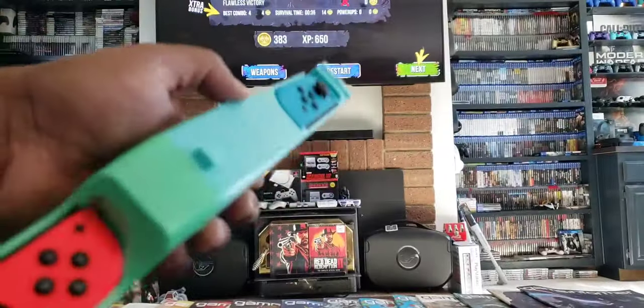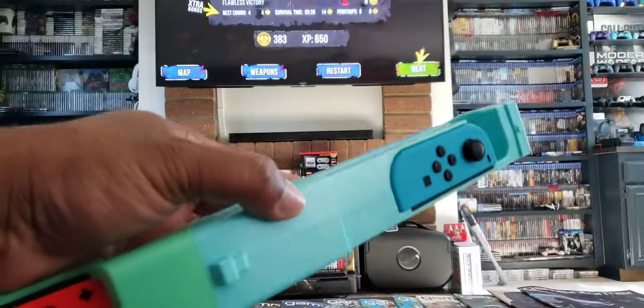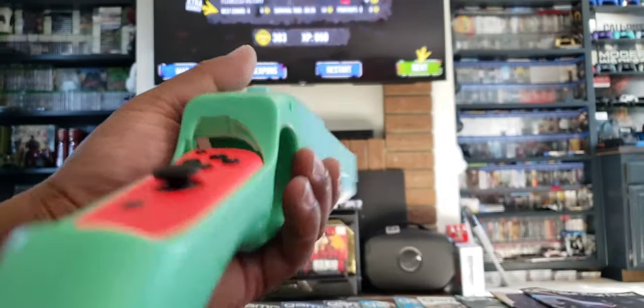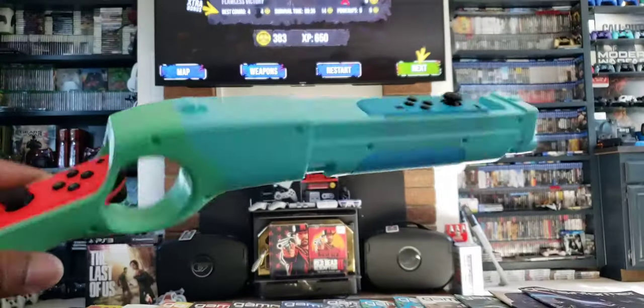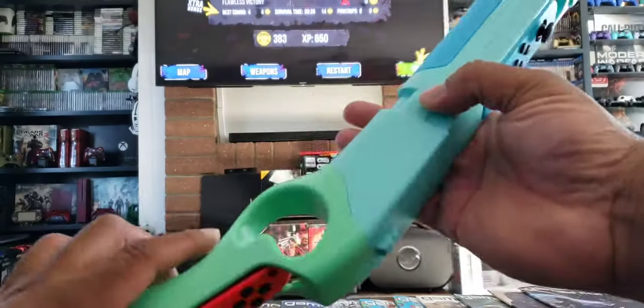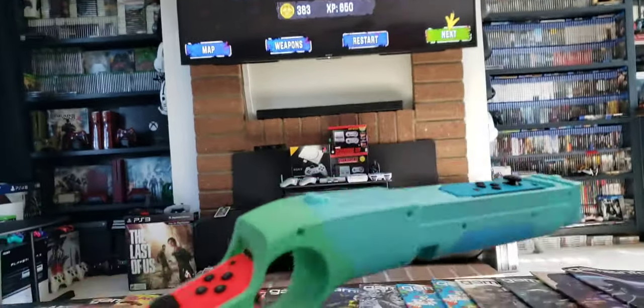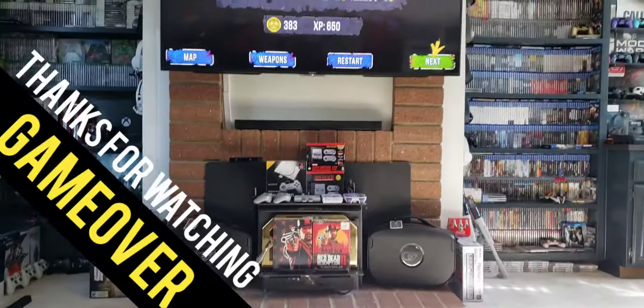For $18.99 I think it's pretty good. The aim was just a tad bit off but I just have to calibrate it more. This has been a quick unboxing of my new light gun. Thanks for watching, and game over.